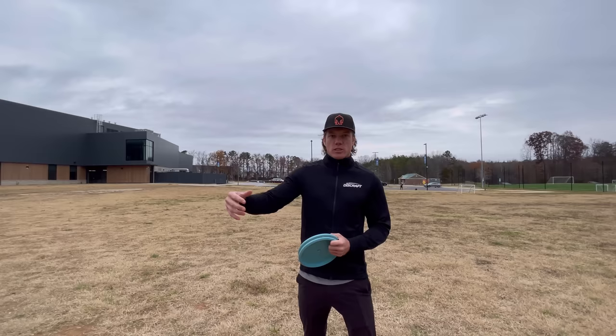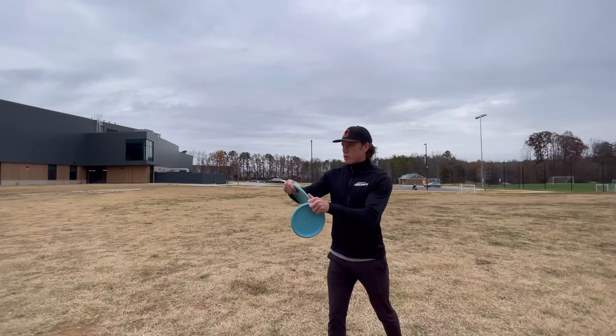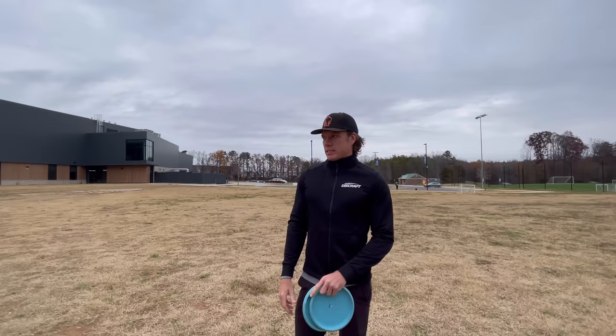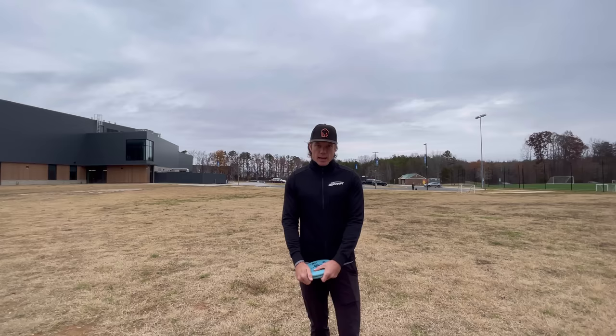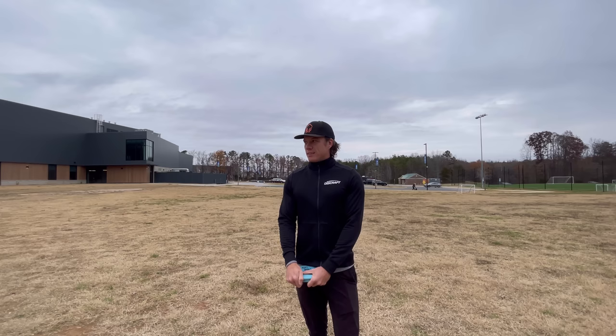One thing that's really important with step putting is that since you're getting more power from the legs into the disc, you have to make sure the spin rate is there to match. If you don't have enough spin on a step putt or jump putt, it's a lot easier for it to come out floppy and not as controllable. So especially on a step putt or jump putt, really get the spin into the disc to stabilize it — it helps cut through wind better, keeps the disc going straight, and adds distance. Definitely make sure you put the spin rate up with the step putt.